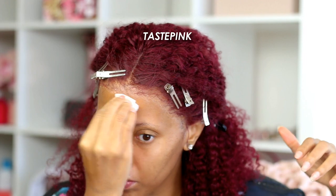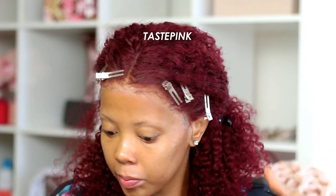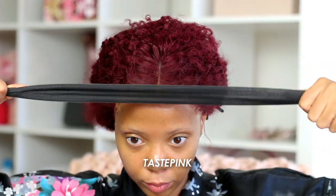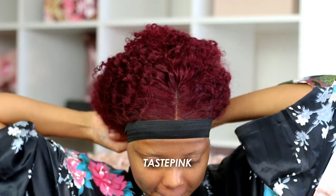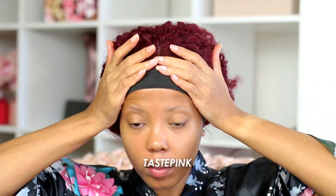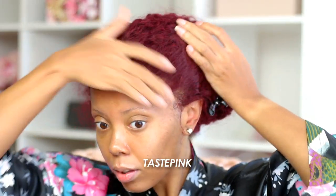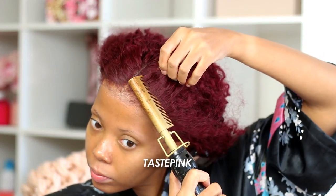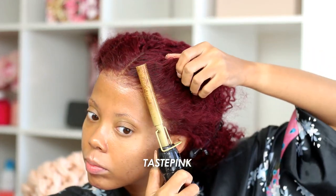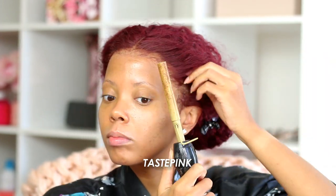With a cotton round that has a little bit of alcohol, I'm going to go in and clear up the excess gel — this area has to be neat. Now the next step: you need an elastic band. This is one of the tightest elastic bands I've ever used, but when I tell you it melts this lace — the lace just disappears, it's gone. I'm going in with my hot comb on the highest setting to just pull the hair away from the lace front edge.